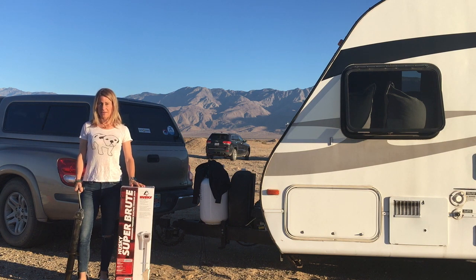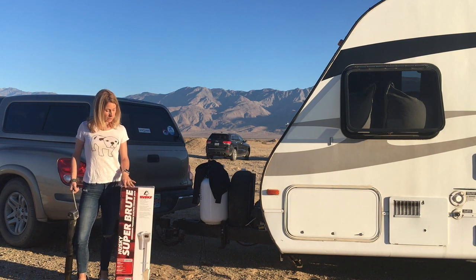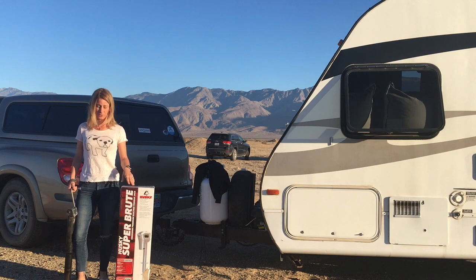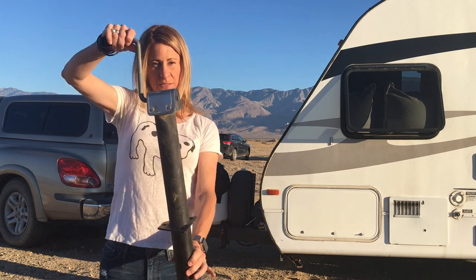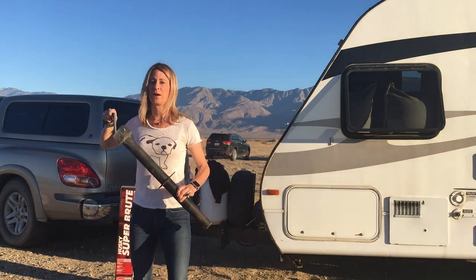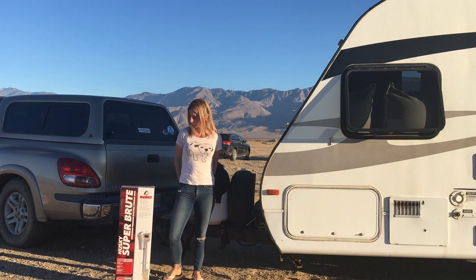Hey guys, this is Kelly with campaddict.com. Today this is my new best friend — I love it! It is an electric jack which is going to save my poor back, which almost goes out every time I use it. We are replacing this manual old piece of junk — no bueno. It was good for a while, but this is going to be a lot better.